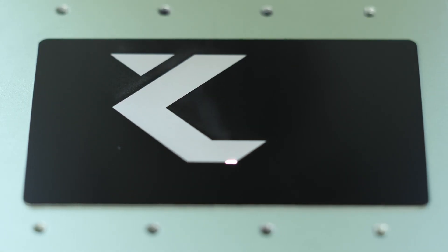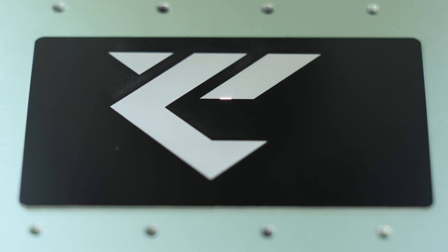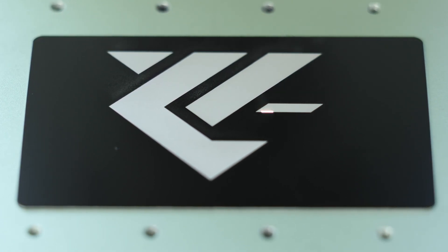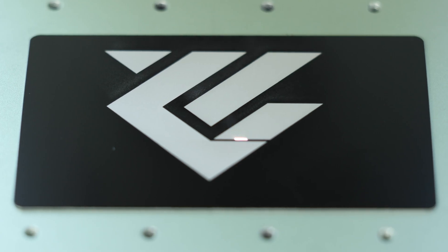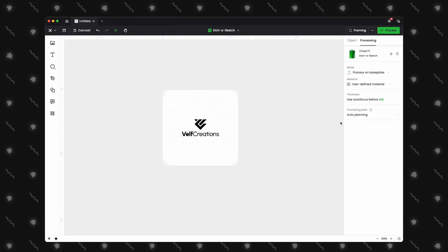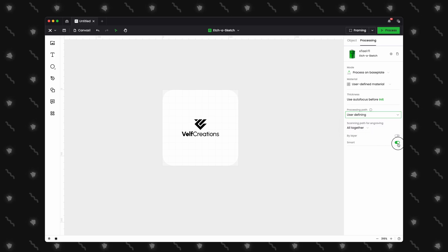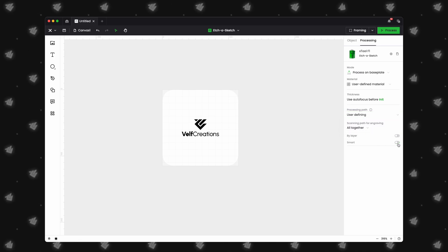With the latest version of XCS 2.0, an updated auto planning was introduced — a great feature that speeds up engraving. However, you may notice some lines, especially when using the IR laser. Jump into Xtool Creative Space, select User Defining under Processing Path, and disable the Smart option. This issue is less noticeable on wood, and hopefully it can be resolved in a future update.